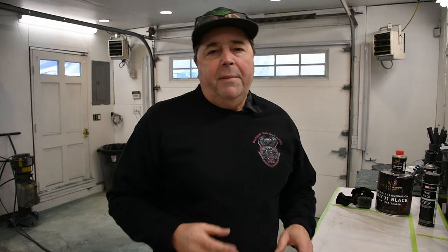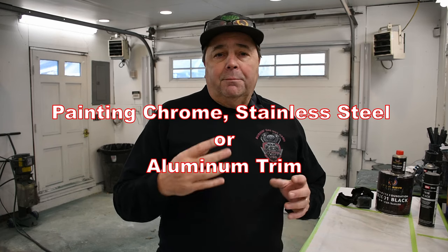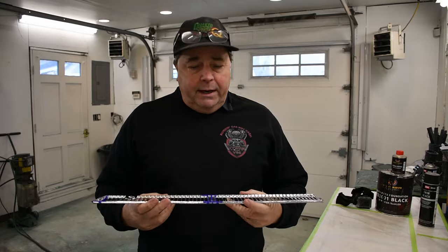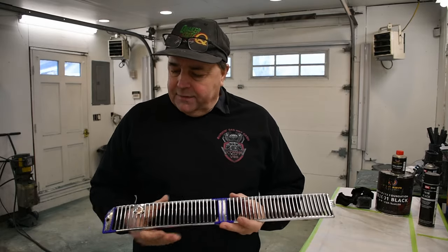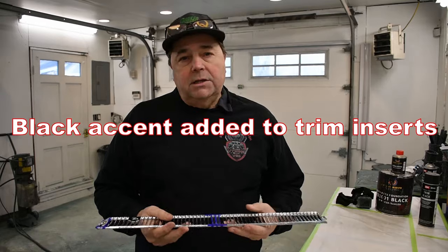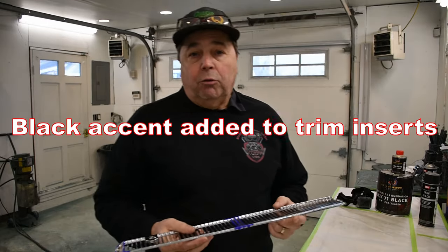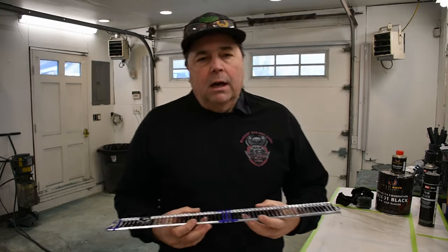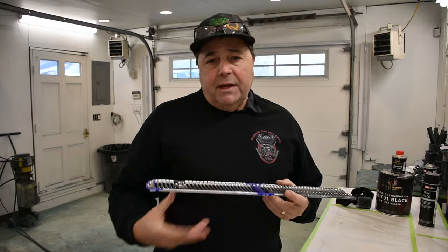In the automotive world, we all run into a situation where we want to paint a piece of trim black — it may be stainless steel, aluminum, or chromed. I have these examples right here which we're going to use today. These are cowl vent panels for my Imperial project, and there are a couple of small areas that need to be blacked out. These were re-chromed, and chrome is a really difficult surface to get paint to adhere to, so there are some things we have to do.